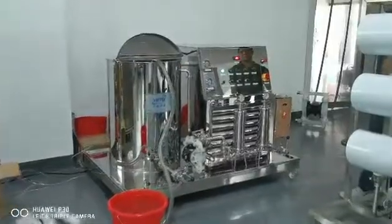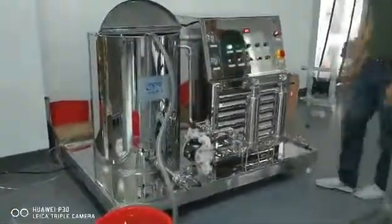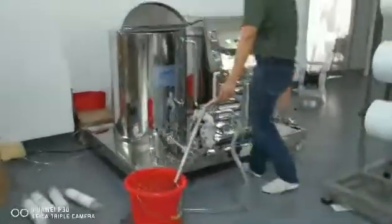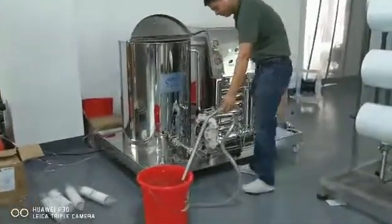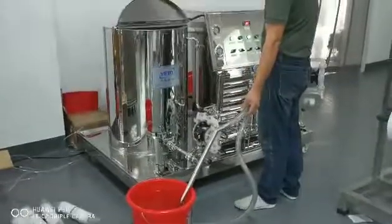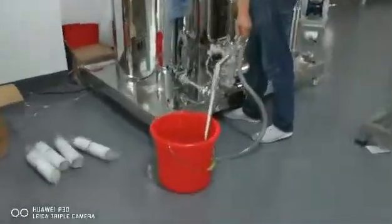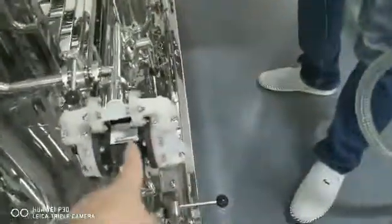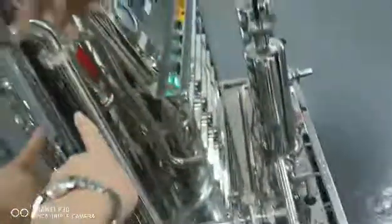This is a perfume chiller mixing machine. Now we suction the water inside of the tank. The sound you hear now is the pneumatic pump. Here is the valve — the valve should be opened, and the water will come from the pump, then to the filter, then come back from inside of the tank here.